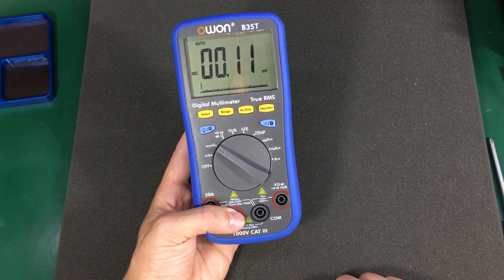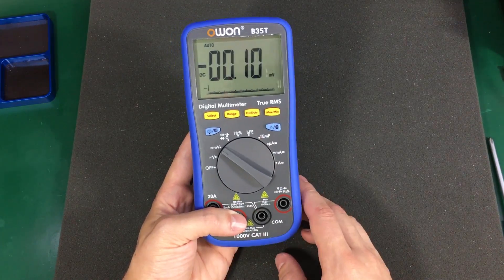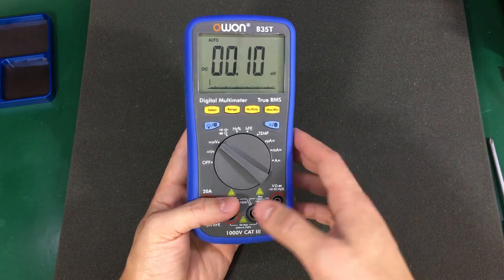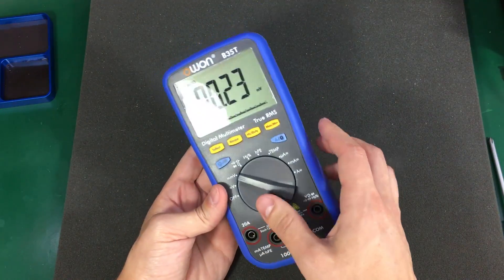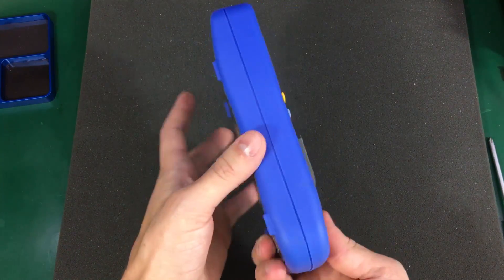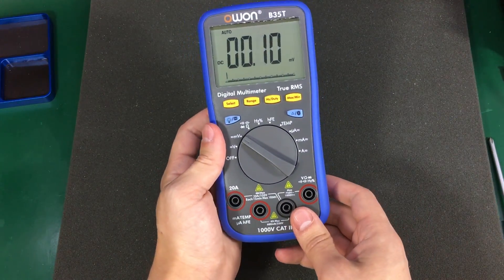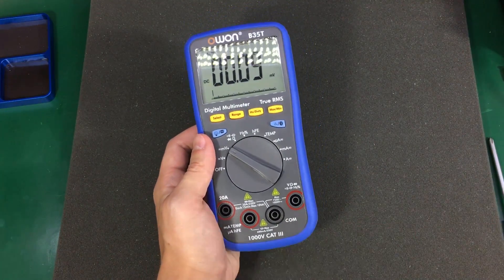So as always, there will be a link in the description to check out this meter on eBay or other purchasing channels. Don't forget to hit the like button and please let me know in the comment section what you think about this meter or the video in general. Thank you for watching and I will see you next time.